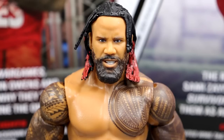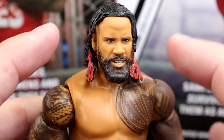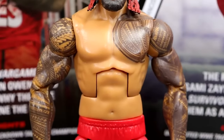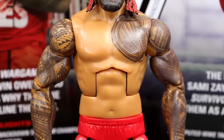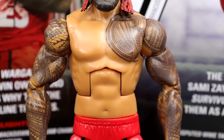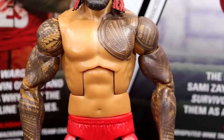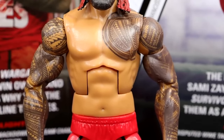Getting into Jimmy — starting out with the head sculpt, I actually like this head sculpt. We know the track record with Jimmy isn't great, but I think this one pretty much captures him. Is it as good as Jay's? Maybe not, but I still think they really did a good job. Now, one thing I don't understand about this figure is they gave him the Daniel Bryan torso. What? Why did they do that? There was no reason to give him the Daniel Bryan torso whatsoever.